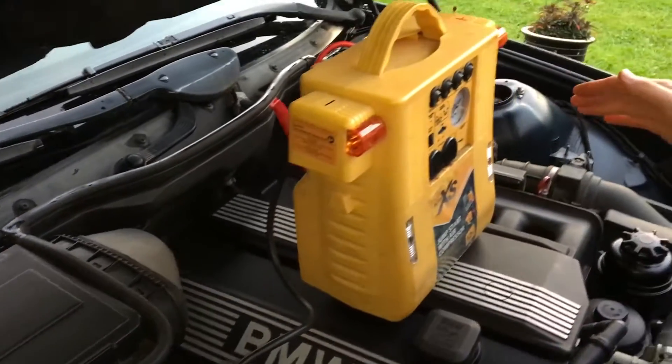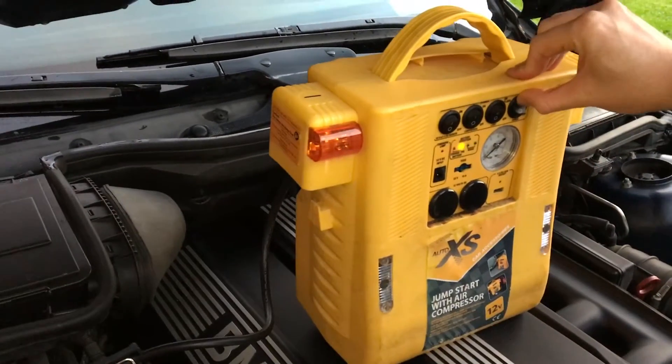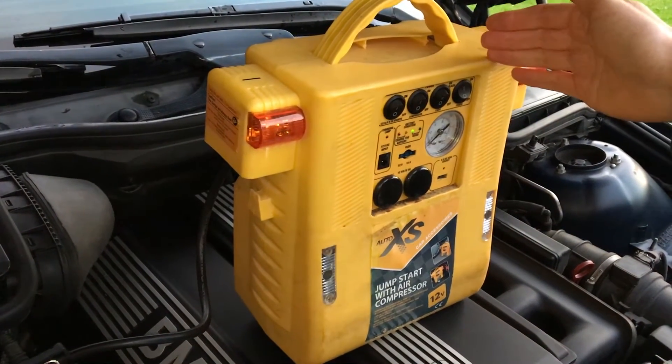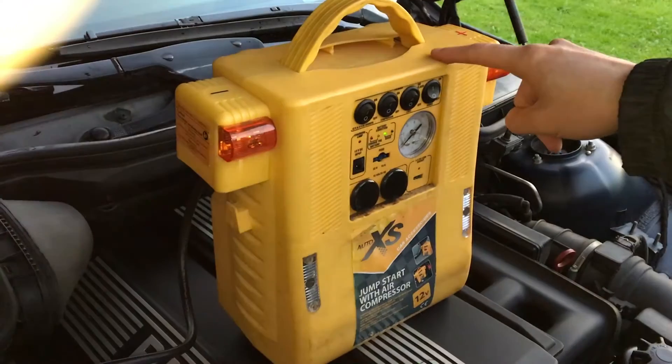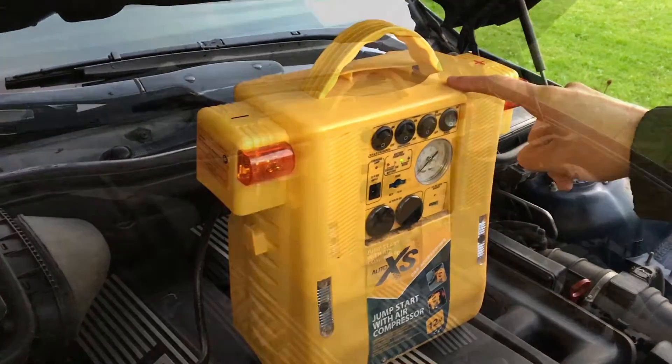On this particular jump starter, place the power on and then try to jumpstart the car. If it doesn't start first time, it is recommended that you leave it for five minutes connected to the car and try again.